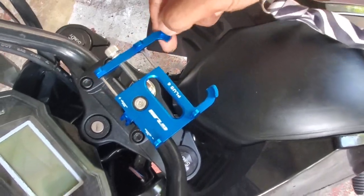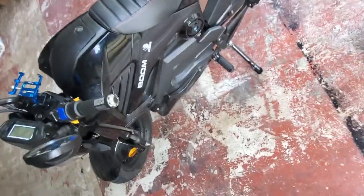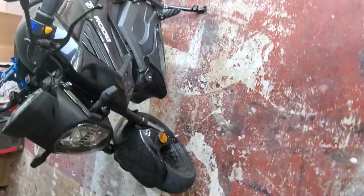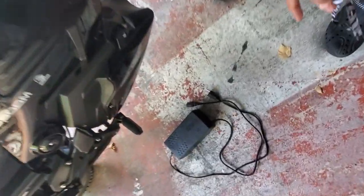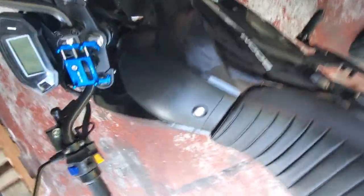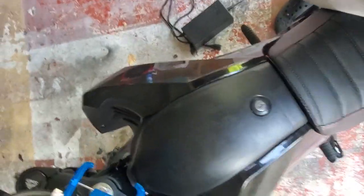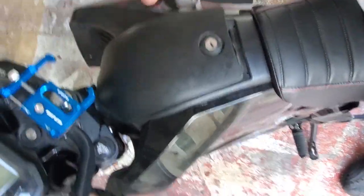I like the bike, I have to say, but I will say when you do get the bike it does not come fully assembled. This is the charger right here, and this is the compartment where you charge it.